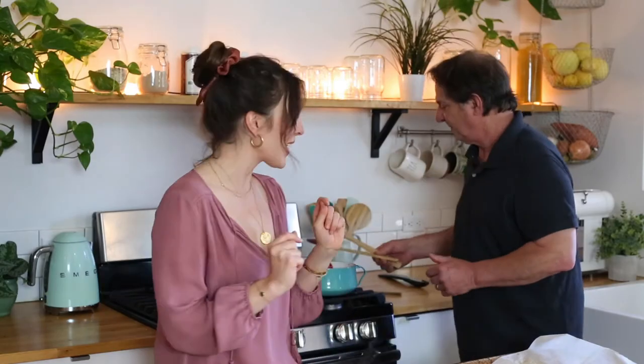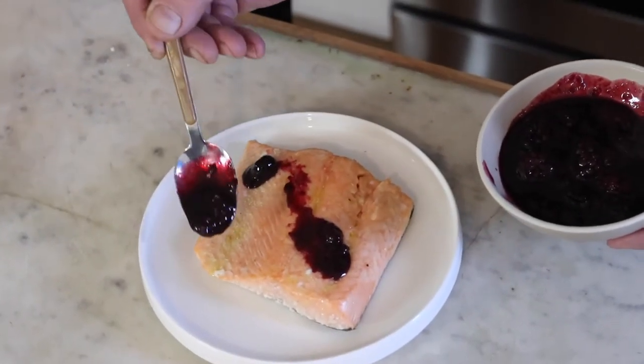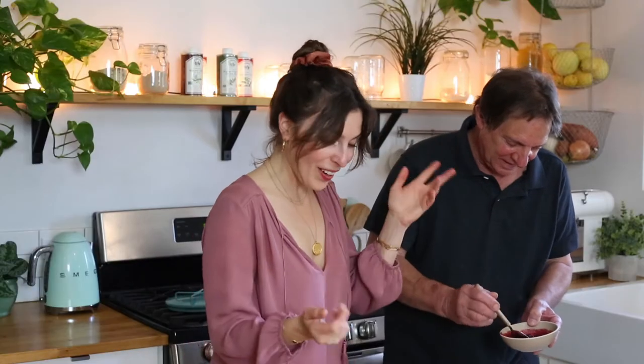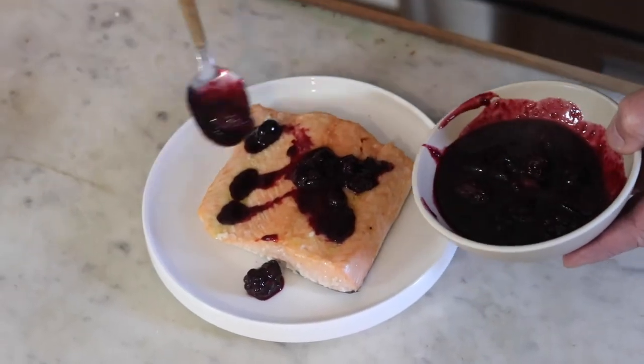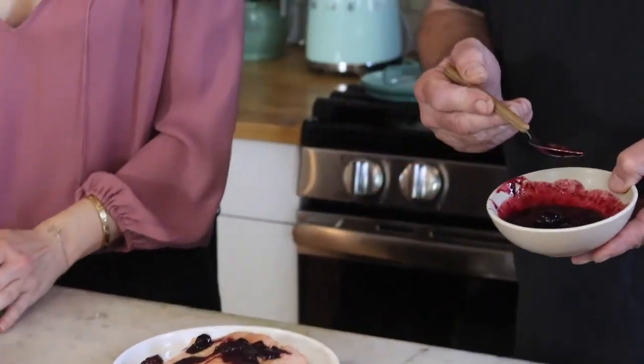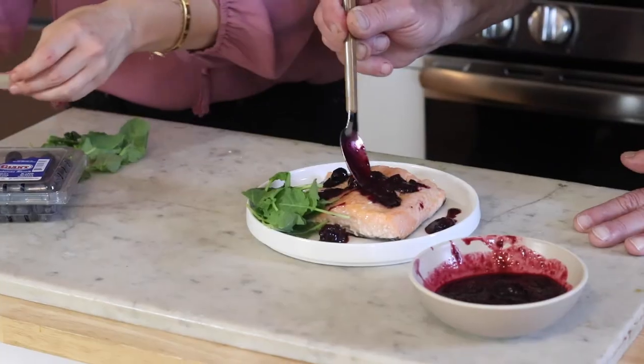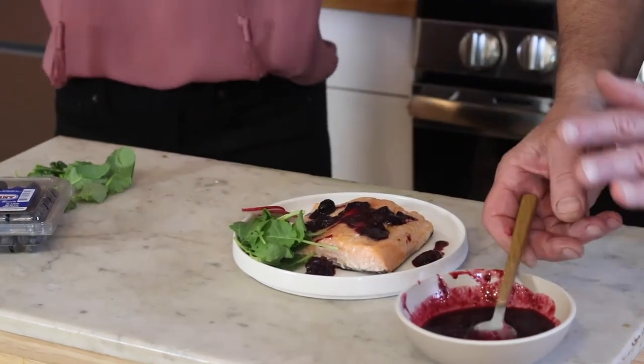We're going to pretend we're at a restaurant and make it really pretty. First I go like this, then I go like this — let it drip down, like the ocean it came out of. Full circle! Michelin star restaurant right here — Anthony's table. We don't want to overdo it; you have to be able to taste the salmon. I'm adding some color and maybe some slivers of radish for greens.